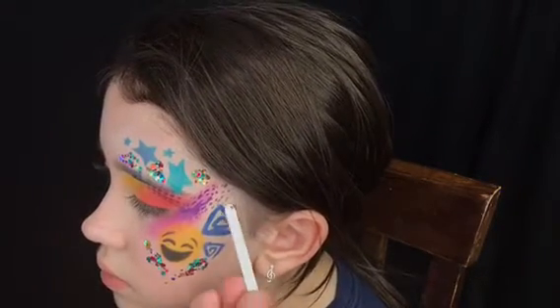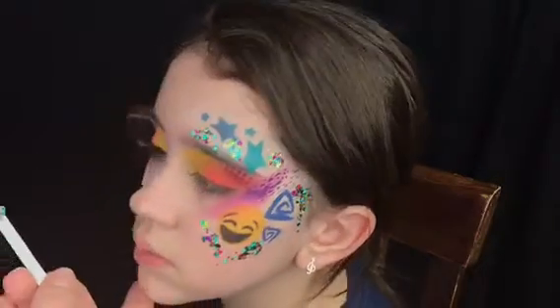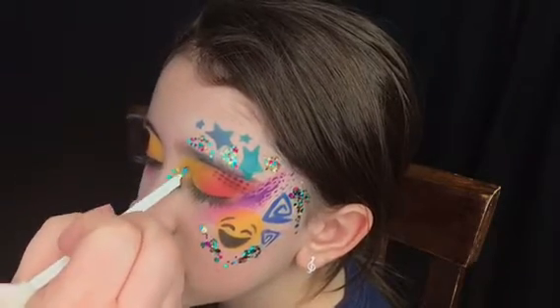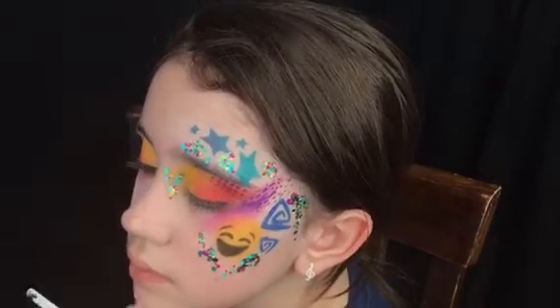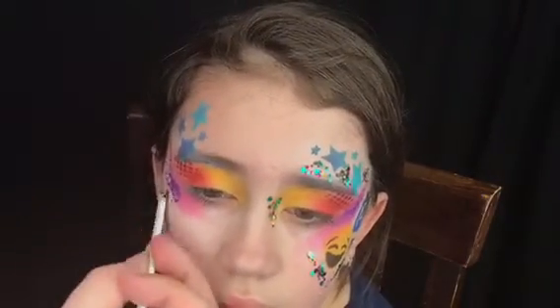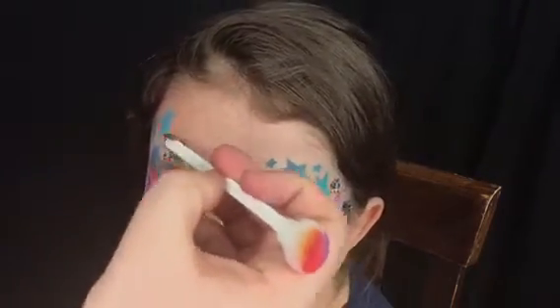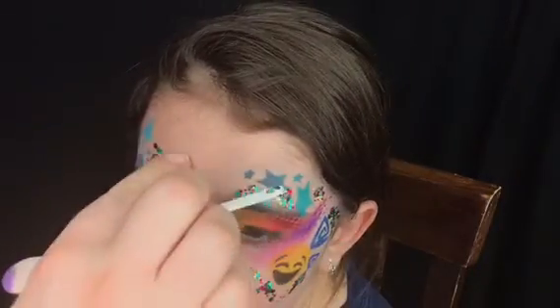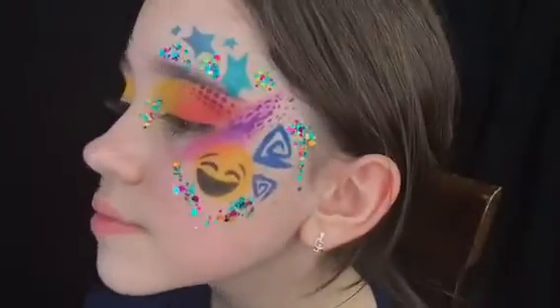Now I'm adding some festival glitter from the Art Factory — this one is in Unicorn Pop. I love this festival glitter: not only does it sparkle so bright, but it stays on forever and you can put it on top of powders or paint without smearing. In this case I decided to put it around the powders, but you can very freely put it on the powder and it will not smear the powders.